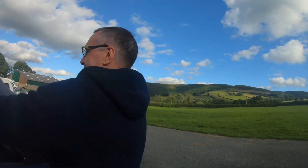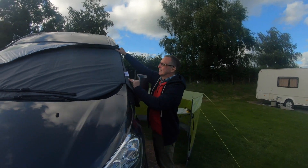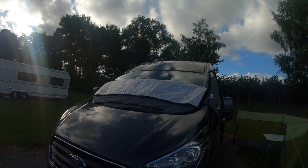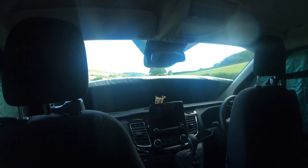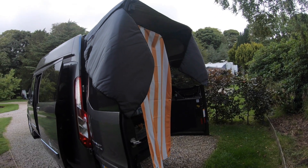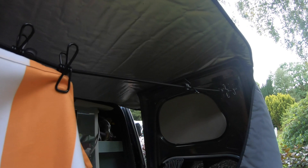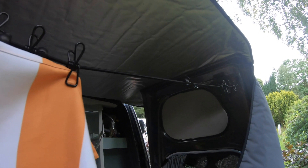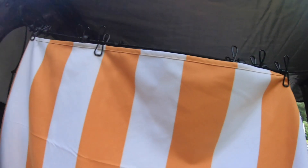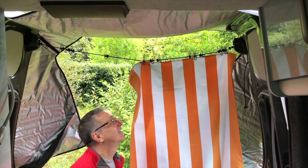One thing we're definitely glad of is that we went for the front fold-down flap, which allows you to leave the screens on all day but still allow lighting into Harry. I think without this, if you were on site for a few days, you'd probably end up removing them to allow lighting, so I'd definitely recommend that option. One unexpected use we discovered on our Five Counties trip was using the screens over the back of the barn doors — it gave us some cover especially in light rain, allowing us to access the back and also to dry clothes. As you know, it's always nice to have a man cave to escape to — perhaps next time I'll take a dartboard as well!